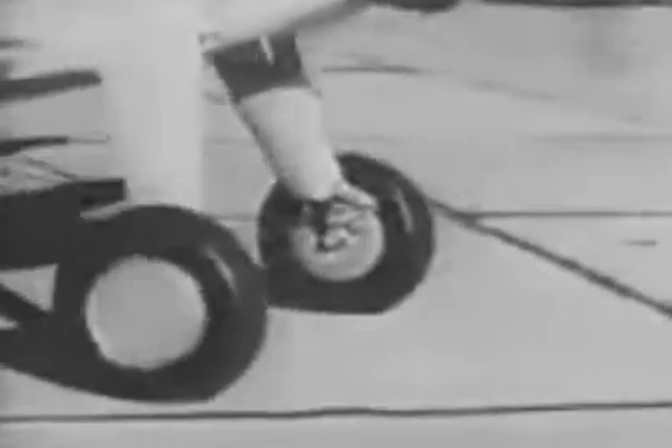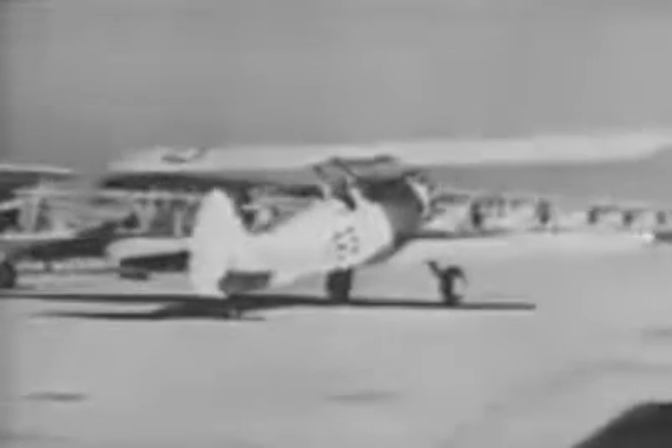Wherever possible, avoid holding the brakes steadily because this locks the wheels, lifting the tire and grinding off the tread rubber. Using the brakes intermittently will get you around almost as sharply and will allow both wheels to turn, saving the tire. Remember that brakes are a delicate mechanism and wear out quickly — save them for when you really need them.